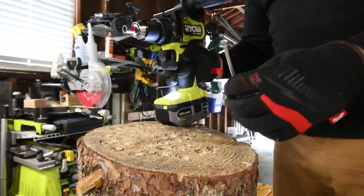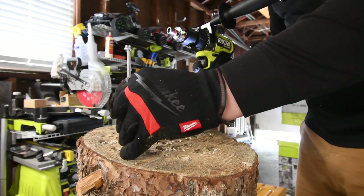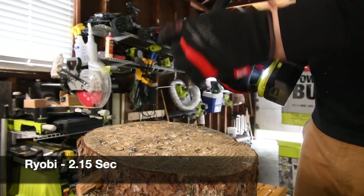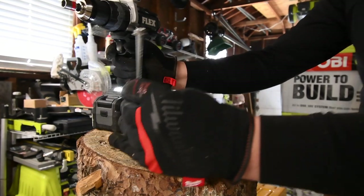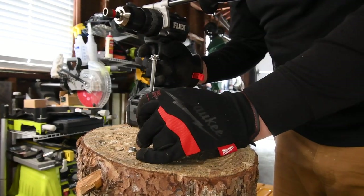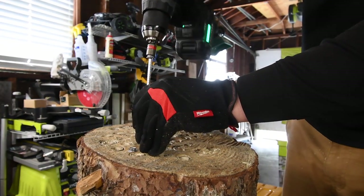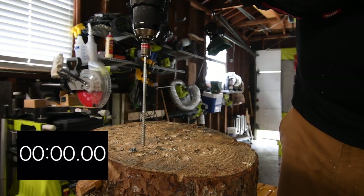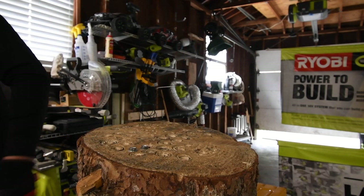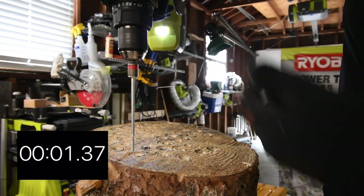First, we're going to do a six inch spade. Speed two, on drill. Battery life is full still. Ready — go. Time. It released the bit. Now it's Flex's turn. Right here is good — it's on drill, speed two, turbo mode is on. Ready — go. Time.